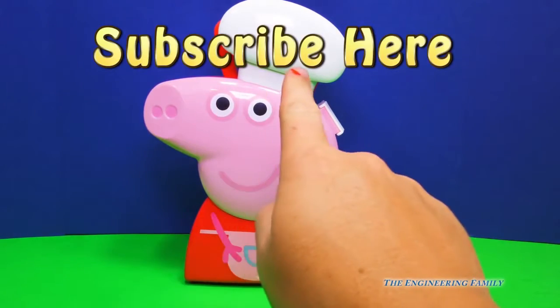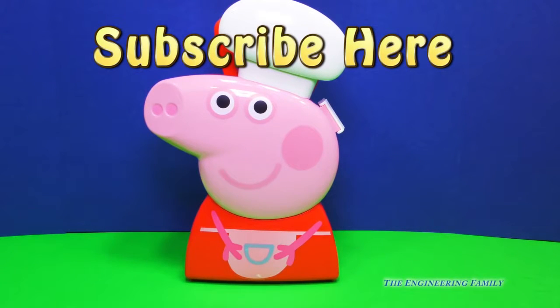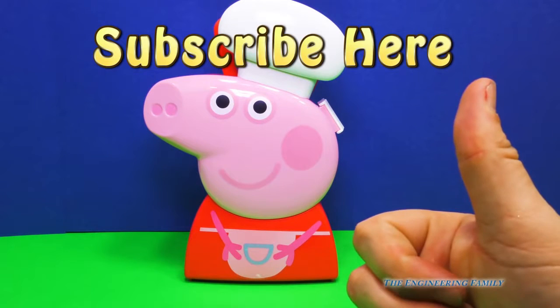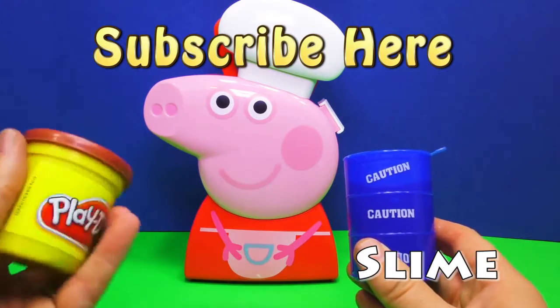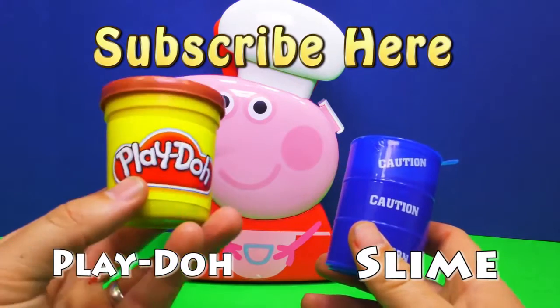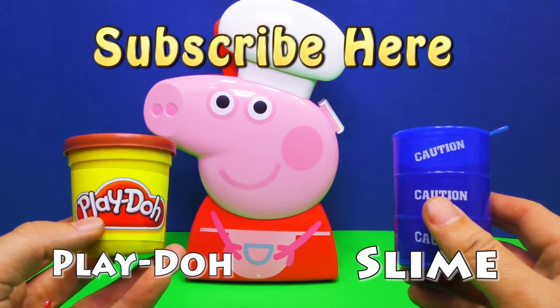Now I'd like for you to subscribe here to the Engineering Family so you can see lots of fun videos like this one. Do you want to see more Peppa Pig videos? If you tell us that you subscribed in the comments, we're going to say thank you for subscribing. Also give us a thumbs up — that means you like our video, and that's the best way of letting us know to make more Peppa Pig videos. Finally, I need you to tell me the secret password — it's either going to be 'slime' or 'play-doh'. Type in whichever one you think is better.